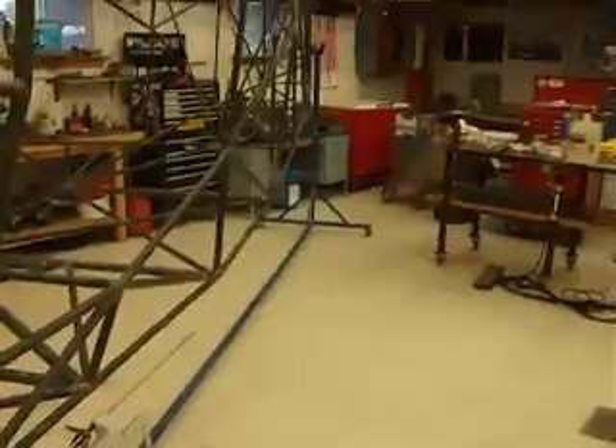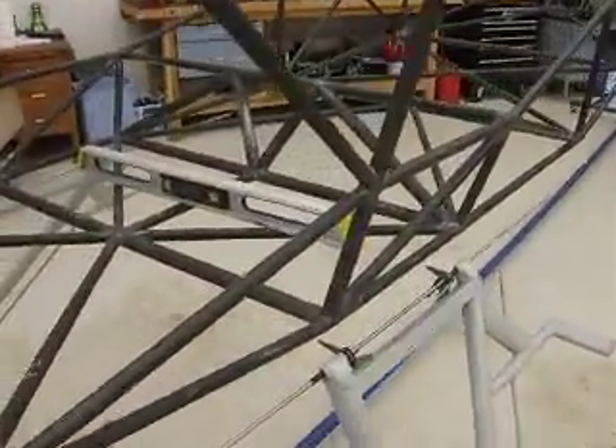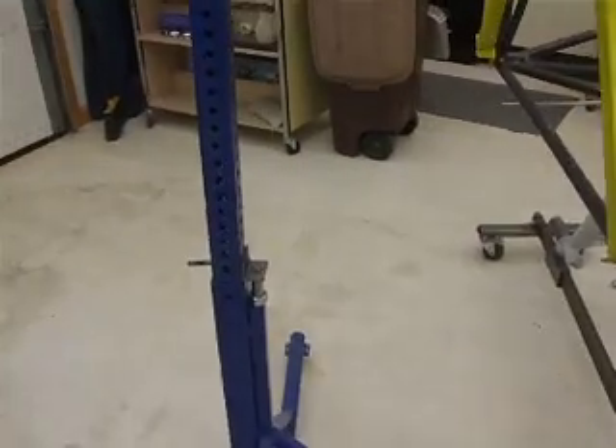And I have another setup on the tail. So I can raise the whole fuselage up and down, make sure it's nice and level at the station, and weld on my fittings correctly. That's about it — nice little option. Thanks for watching.